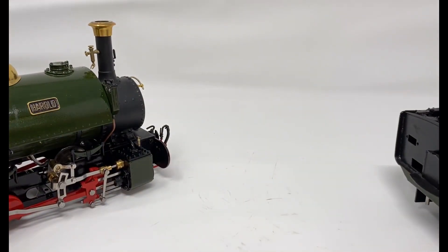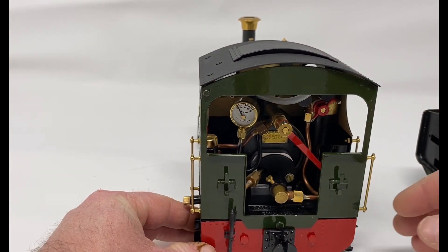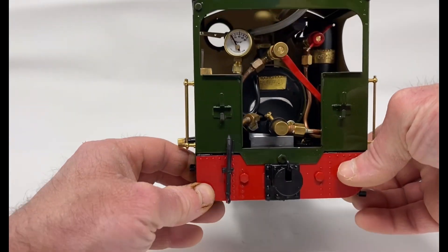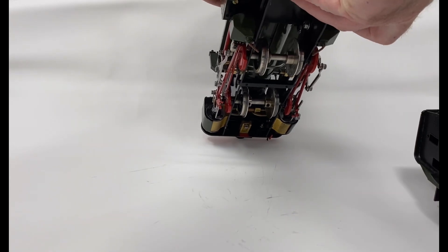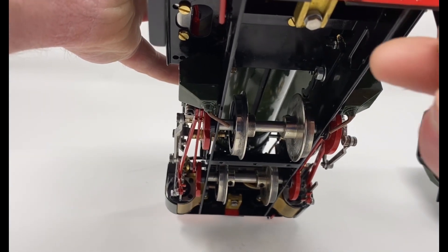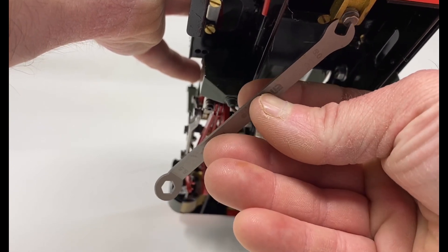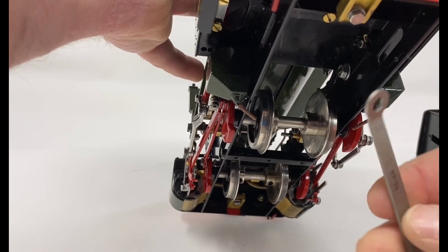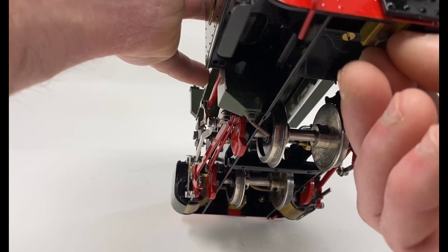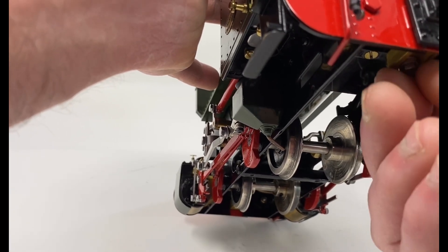So if I bring in the locomotive again, I'll show you how I remove this buffer beam and add the drawbar. It involves standing the locomotive up carefully on its buffer beam. I need to remove the buffer first — hopefully you can see that — and you'll want the right size spanner. I need to remove the buffer to get to the bolt above it which attaches the body to the buffer beam.